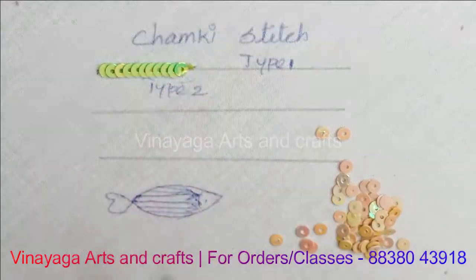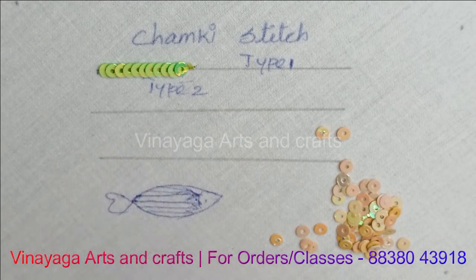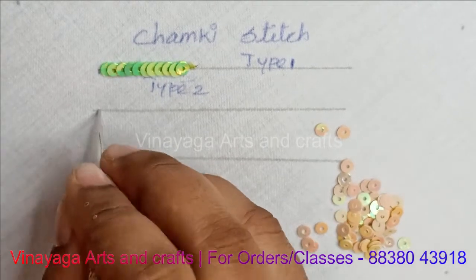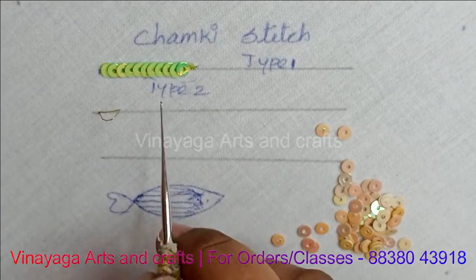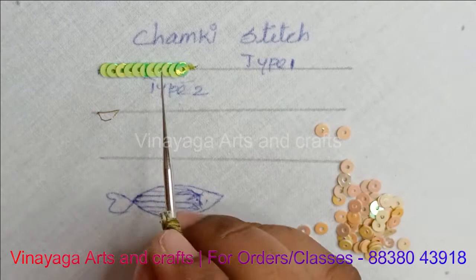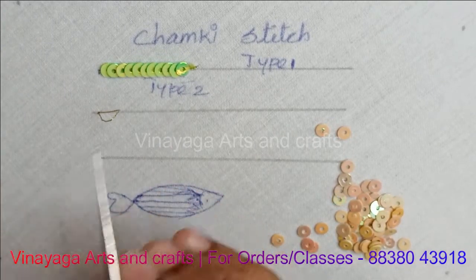What's the next step? We will try the Type 2 chamakki stitch — let's try Type 1. The Type 2 is like this. Let's take the starting chain. If you try Type 1, it will load the needle. Let's load it like this.